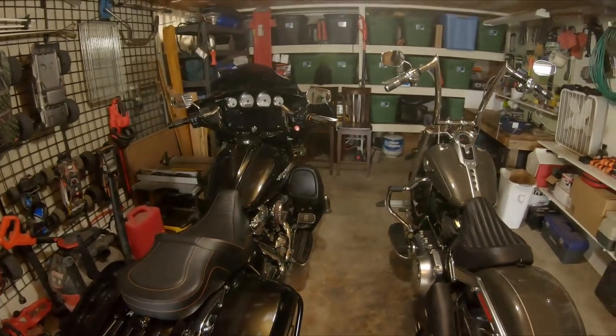Hey y'all, just wanted to check in. Today's Sunday the 17th apparently, and I wanted to share with you a bit of an experience that I had doing the three-hole change on the old Street Glide here.